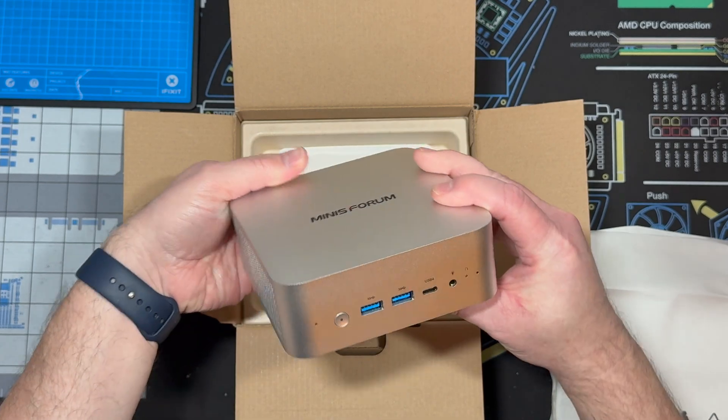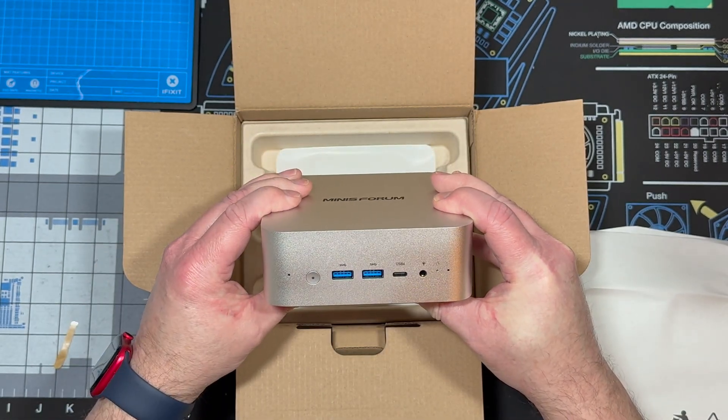Wow, very nice. Reminds me of the Mac Mini.